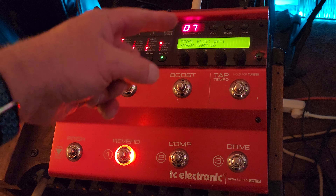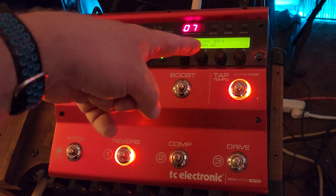I have it all set up so I can do an entire gig on this patch 7-1, which is pretty cool.